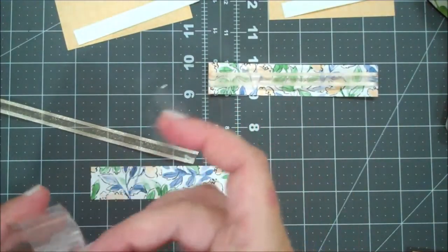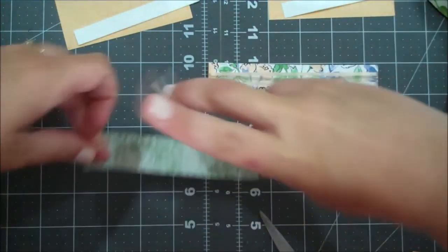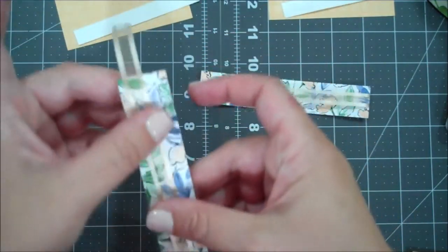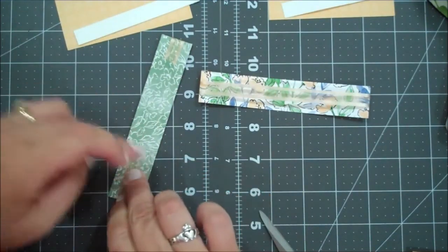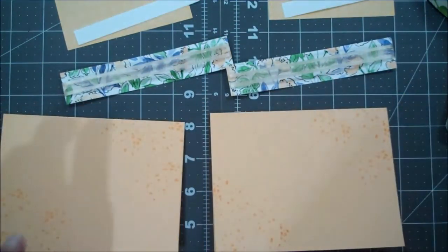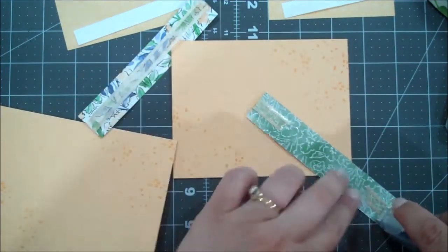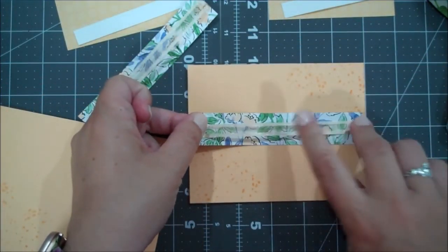Let me grab two more pieces. I love this paper - it's one of my favorite Designer Series Papers in the catalog. I love the lines and the colors in it. It's feeling like summer here in Illinois, very very hot, so I've kind of got summer colors and projects on the brain. Now we can go ahead and bring back in our base, and I'm going to use my Seal Plus and put that on each side to hold down the ribbon, then center this on our card.